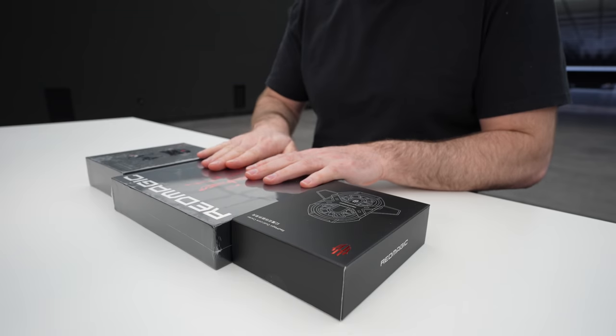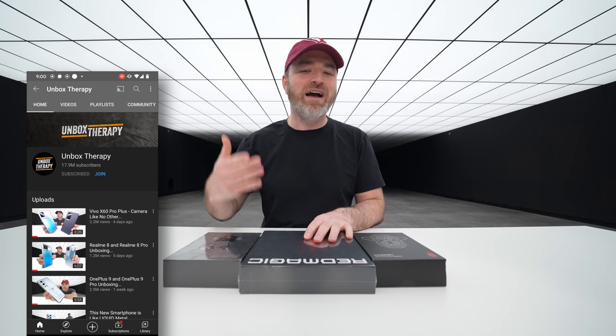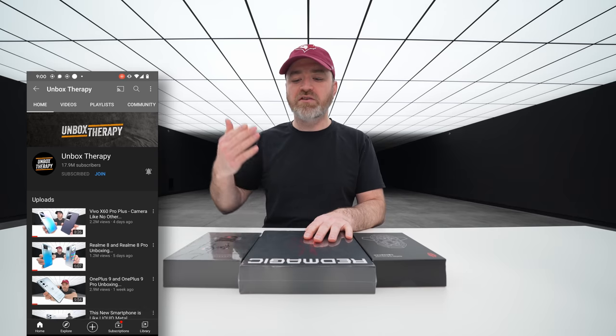What is special about this device? Oh, I don't know. How about a 165 Hz display? I believe it is a first.